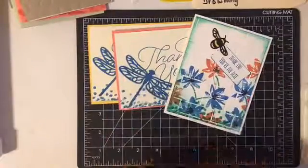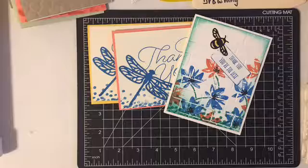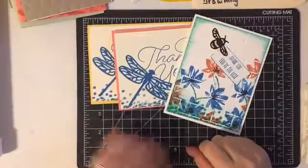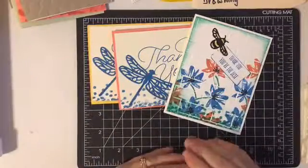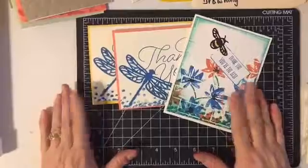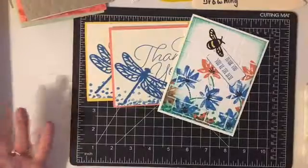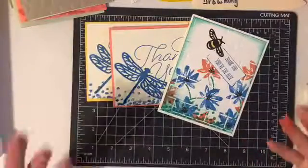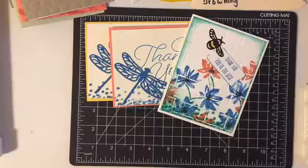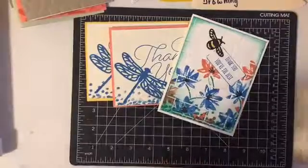Thank you so much if you've been hanging out with me today, I really appreciate it. I hope to see you soon. If you want to order, be sure to click on the Shop Now button above and it will take you to my online store. There is a hostess code which I have posted — please use that when ordering. If you have any questions or need assistance placing your order, please contact me by messaging me or by emailing me at wallflowergreetings@gmail.com. Thank you very much and have a fantastic evening.